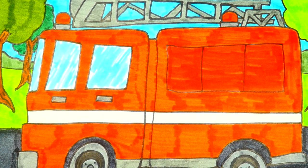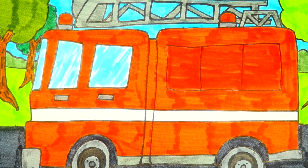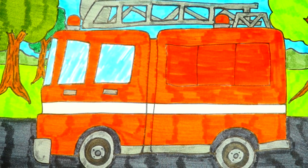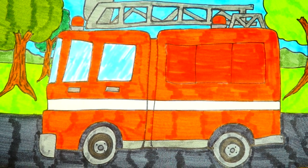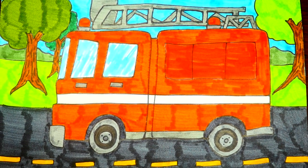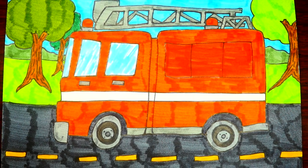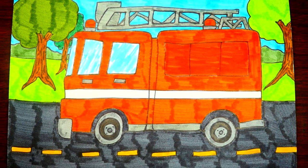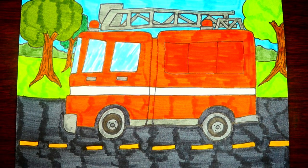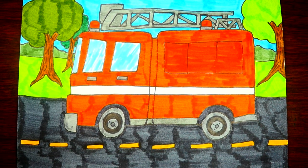Hi friends! Today we are going to learn how to draw a fireman's truck. I am so excited for this. So what you'll need: you'll need colors, markers — you need a red marker, yellow marker, black, green, and blue marker, and a gray marker as well. All right, let's get started.